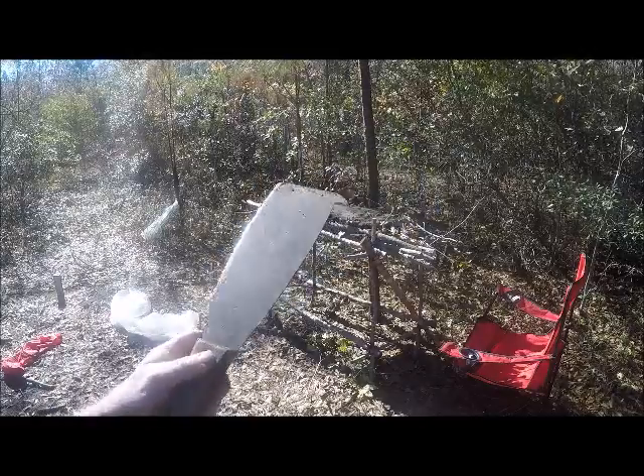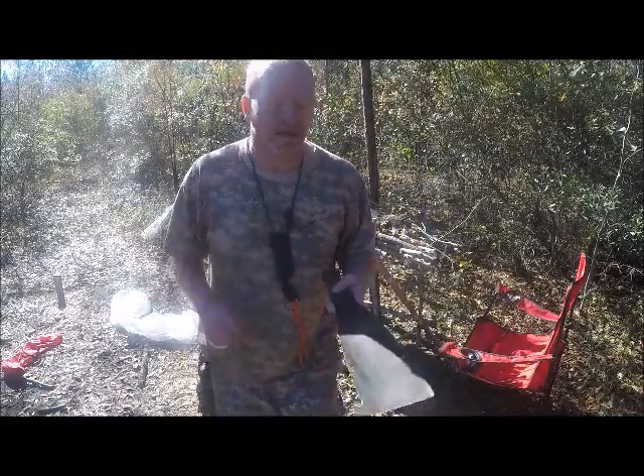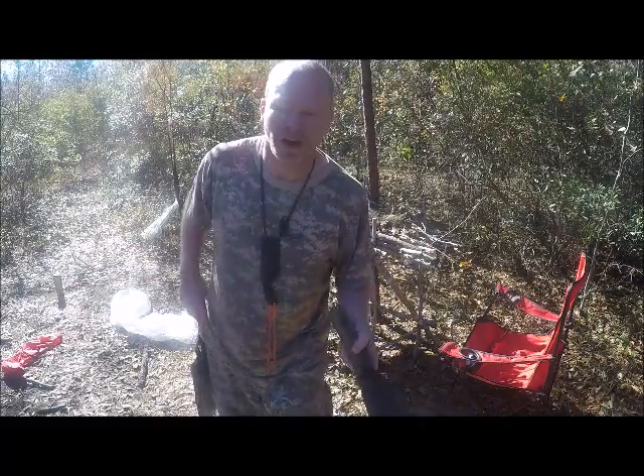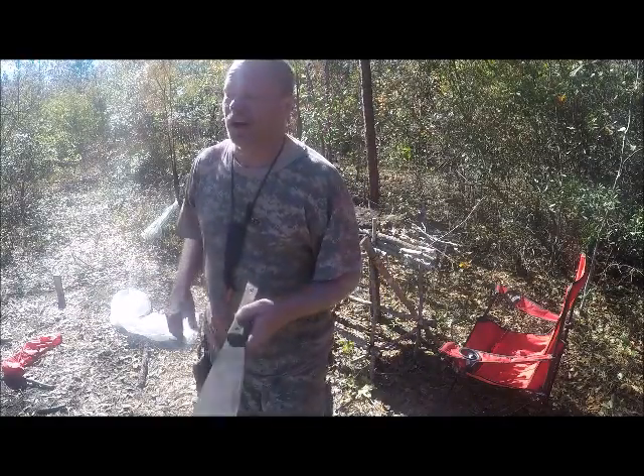You might ask, what are you using for a shovel? I'll show you — I'm using this multi-tool machete cane knife. The machete is too sharp — that's why it's called a sharpening stone — but who cares, it's doing the job.